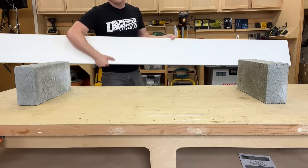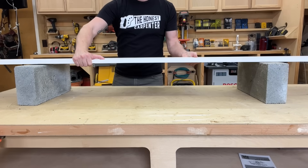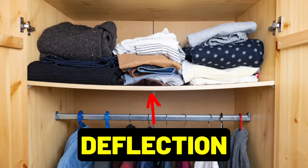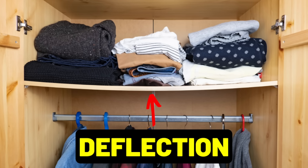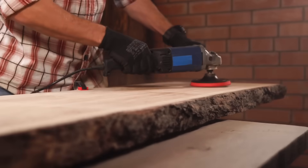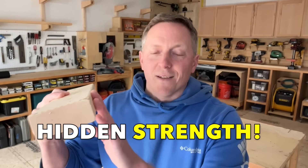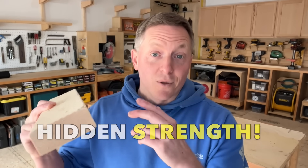When new DIYers build a table or a shelf or a ramp, they'll usually just lay their material across their open span and hope for the best. And often the end result is that their shelves or tables will sag badly. And they'll usually think, well, it just wasn't thick enough — I need to make it thicker. And yes, a thicker slab of wood would have more strength across an open span, but that solution really misses the point.